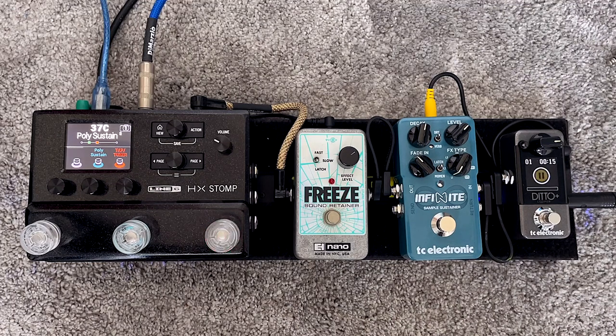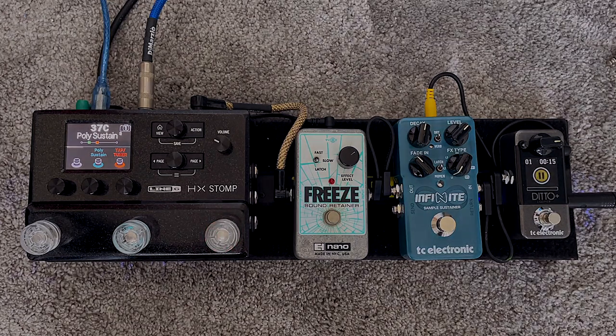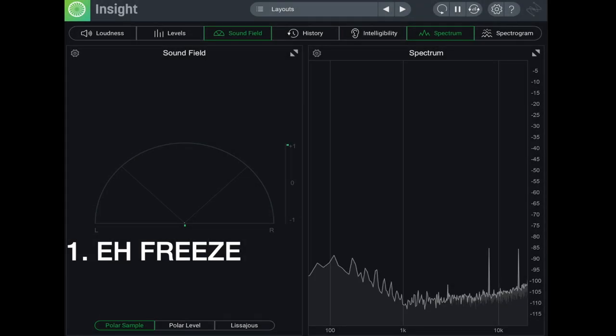One more thing to point out: if you are bringing audio in from this pedal and mixing with stereo reverbs, the reverbs will exacerbate this warbling or flanging quality that the pedal has. Let me just demonstrate that quickly.